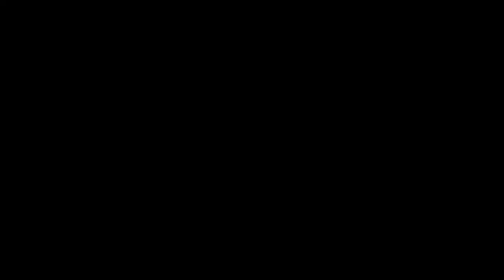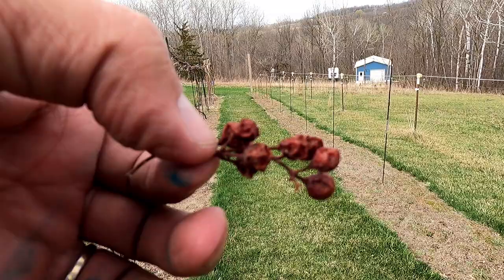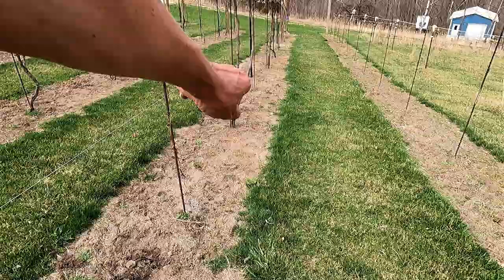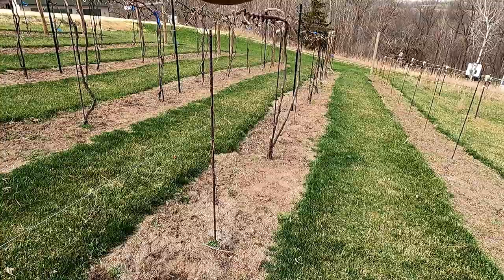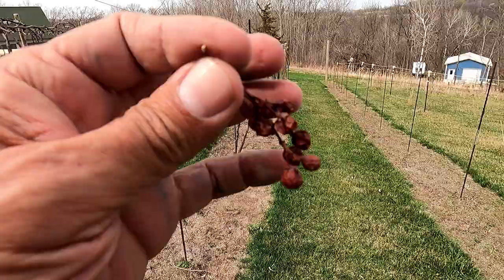These are probably the biggest no-no to leave in your vineyard. They're called mummies, and what they really are is raisins from last year. Because of the amount of sugar they have, they make a perfect incubator for any disease that was in the vineyard last year to overwinter. If you have them laying on the ground and that gets splashed with rain and gets on leaves, it spreads to other leaves and you could have a big mess. It's best to get these out and get them burned early in the year.